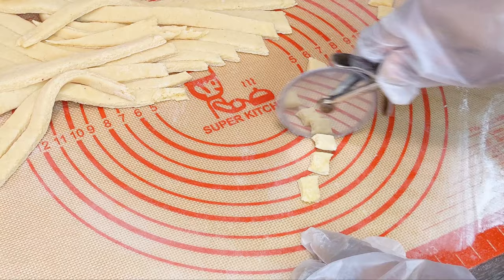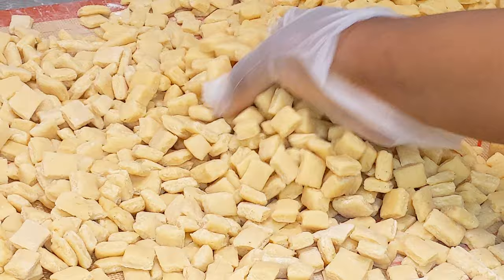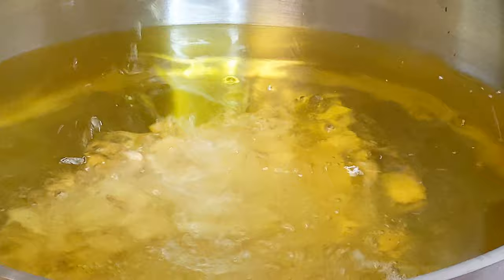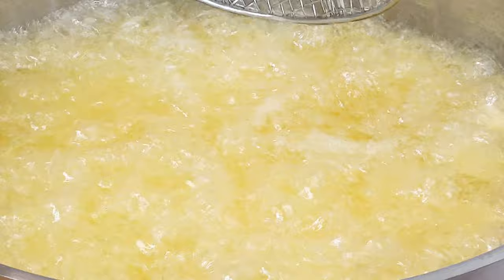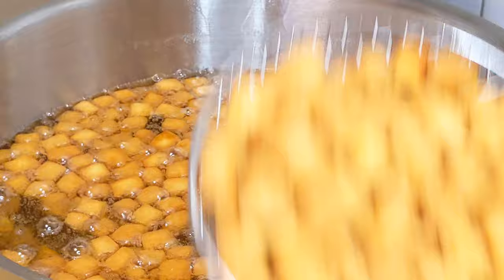After cutting the chinchin into the desired shape and size, it's time for the next step, which is frying. To a saucepan with vegetable oil, add the chinchin. We are going to be deep frying it, so don't be shy of using a lot of oil. Fry on medium-high heat, continuously stirring until you have a golden brown colour like so. Remove from the heat and repeat the process.